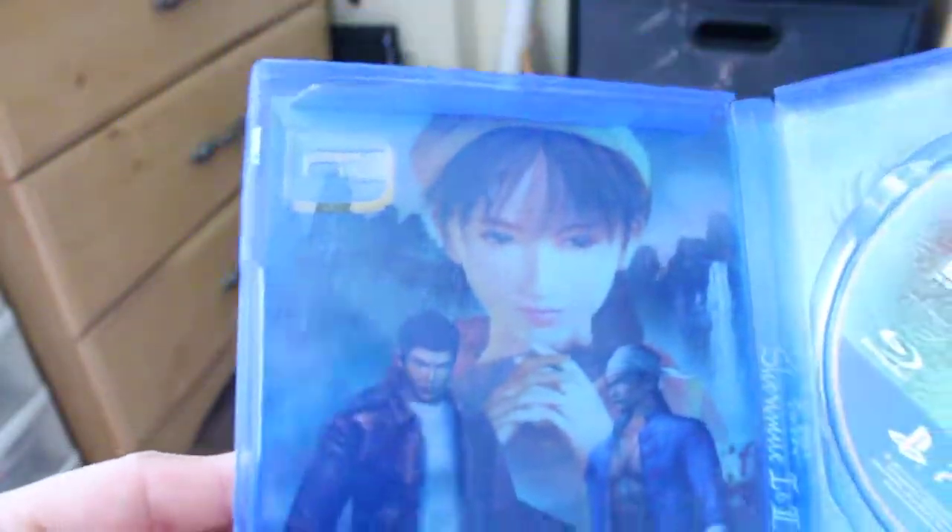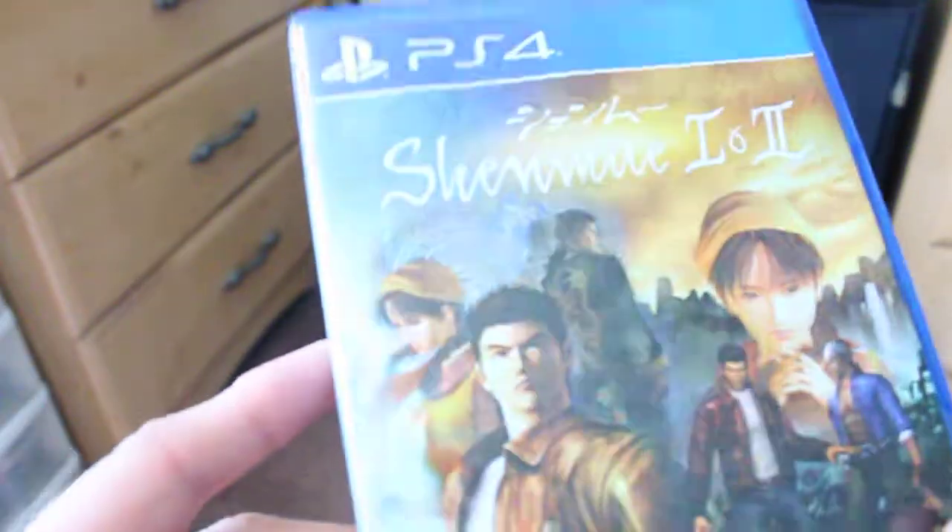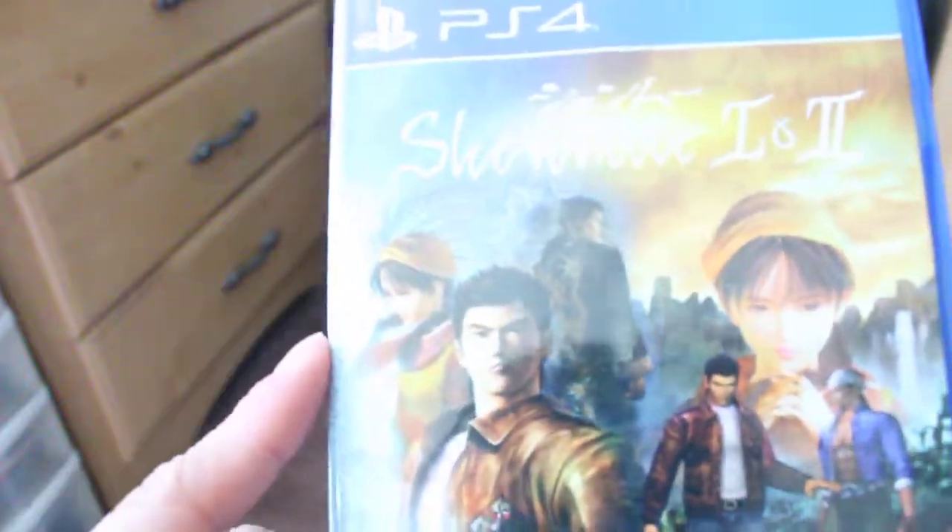Very, very interesting. So, there it is — the back. Whoa, that is cool. That's very amazing. I like that, I really do. This was all for the unboxing. I hope you guys enjoy this, and goodbye.